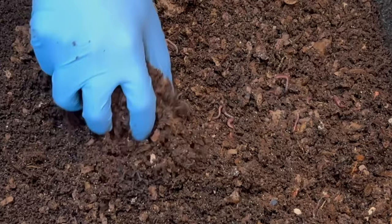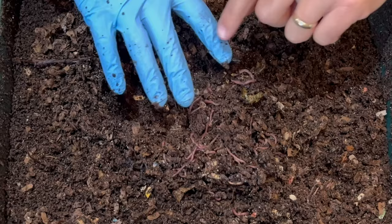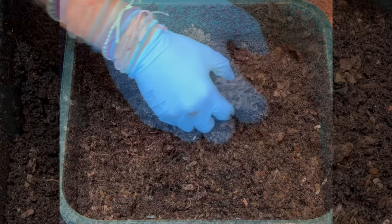Let's just go for it and pull out and see what we have here. This worm bin never disappoints — just a bunch of worms, even a baby right there. This is the feeding zone so I'm not seeing anything in there. We fed the standard banana peel and some apple pieces, but we also fed a zucchini and a tomato slice.